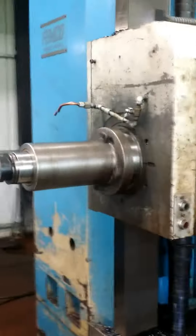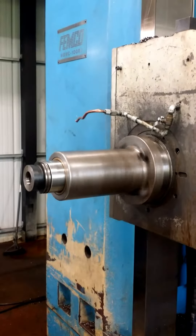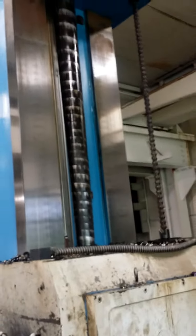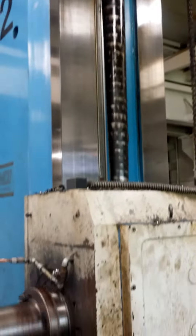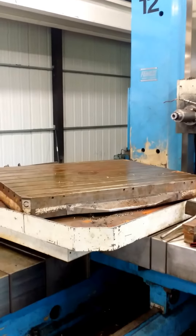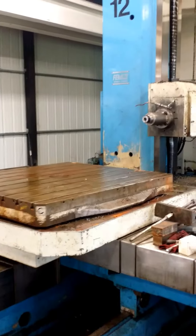Rebuild table. Femco Boring Mill table operation. Full B-axis. 0.001 degree.